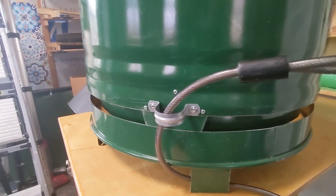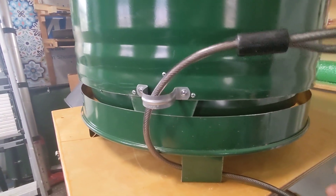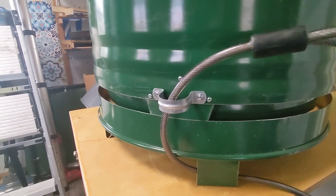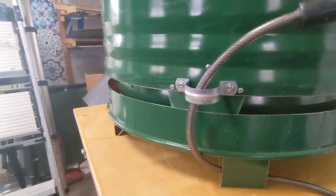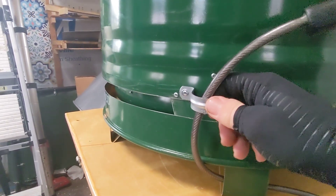Okay guys, off-grid amateur here, creator of the Amicus smokeless fire pits. I want to talk about fire pit security today. This is something that a customer who ordered this fire pit requested.